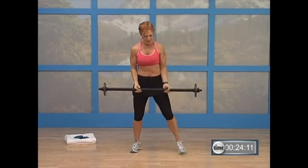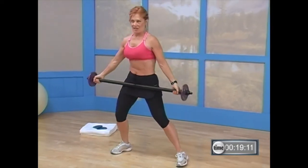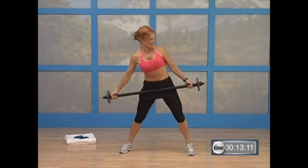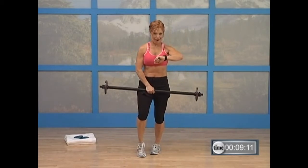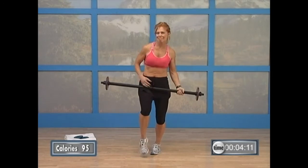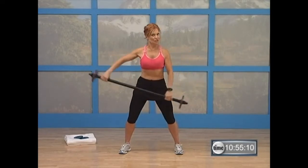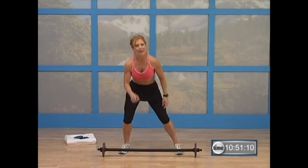Bring those hands wide on your bar. Let that bar rest on your hips. All right, guys — I want you to go get a drink of water. When you come back, we're going to continue with this workout. Okay, guys, we're going to continue this workout with just the discs, just the weights. So put your bar down and step back and just get your weights.